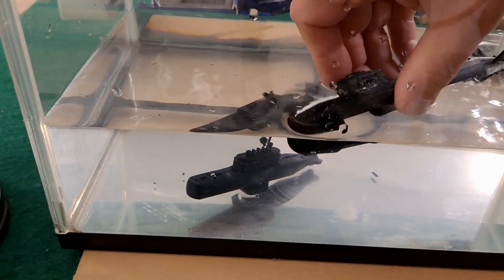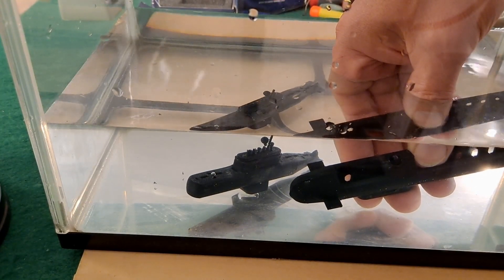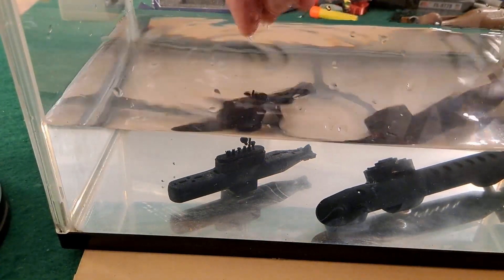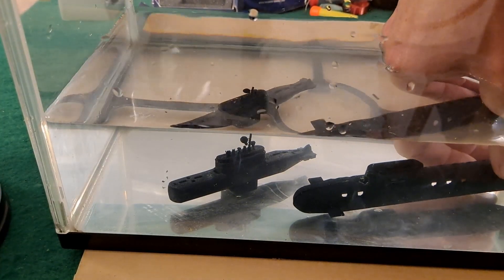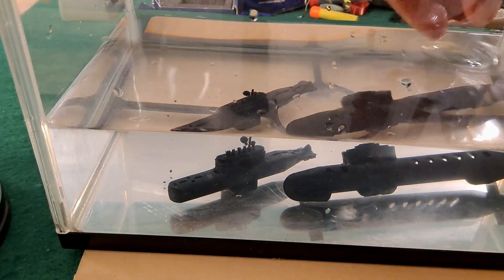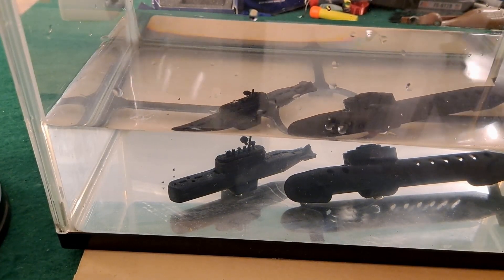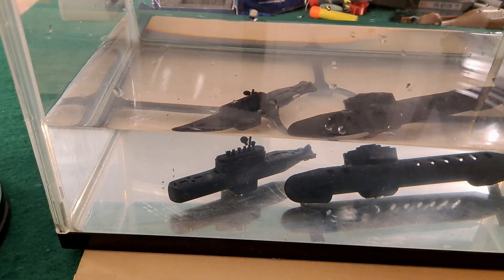We'll try this one again. No, this one's not balanced well enough either. I've stopped it leaking, so it's now all coming out the bottom. But that's not enough to lift it - it's too heavy.